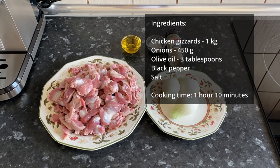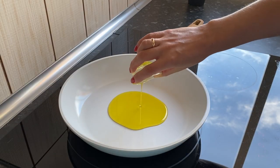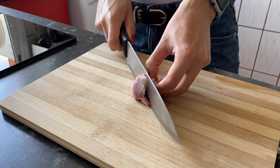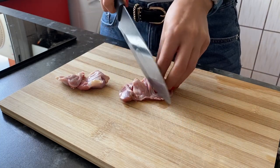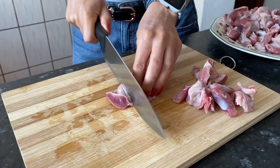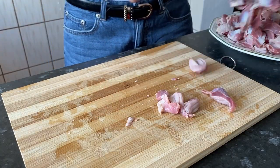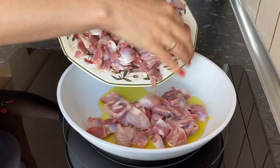The list of ingredients is in the description. We put a pan to warm up and add olive oil. Cut pre-cleaned and well-washed chicken gizzards into pieces. Add them to the pan.